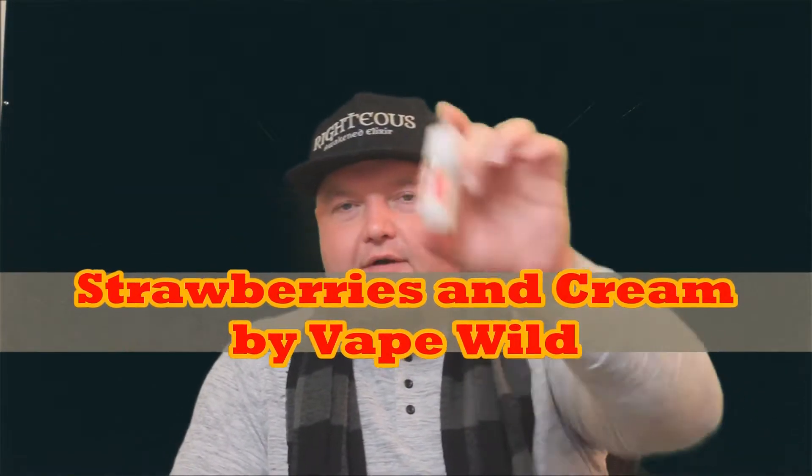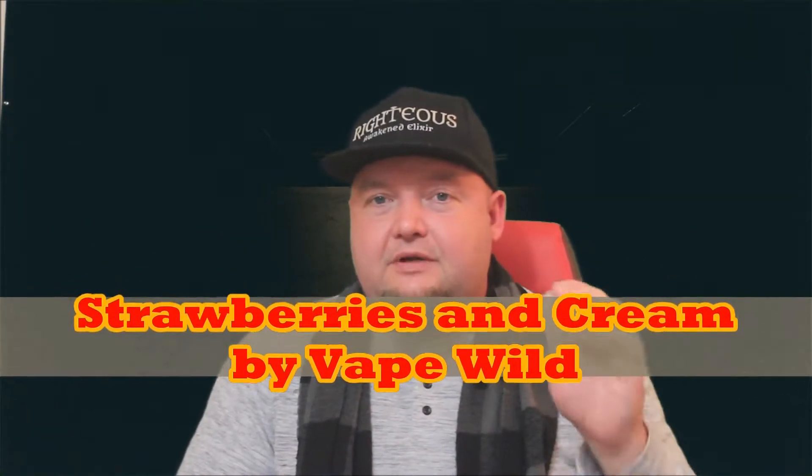Hello, welcome back to Overdose Vapes. This is Travis and today we're taking a look at a little bit of e-liquid that was sent out by Vape Wild. This is Strawberries and Cream from Vape Wild — this is not S plus C squared.